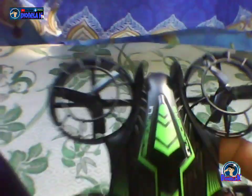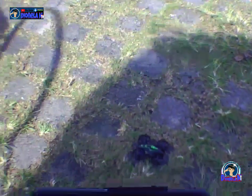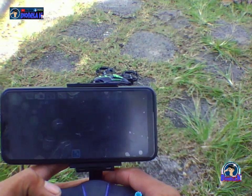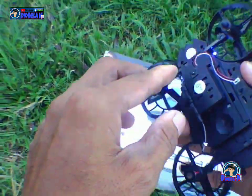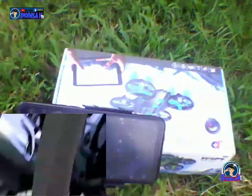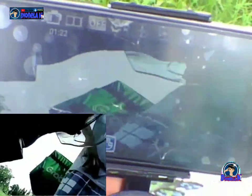Mamaya mga partner, try natin sa field — itetest natin dun sa labas. Sige mga partner, mamaya kita-gaitan lang tayo. A few moments later. Alright, mga partner — the moment of truth. Subukan natin siya pagganahin na. Ikinunik na natin siya sa cellphone mga partner. Sa baba yung camera — ayos yung camera niya.